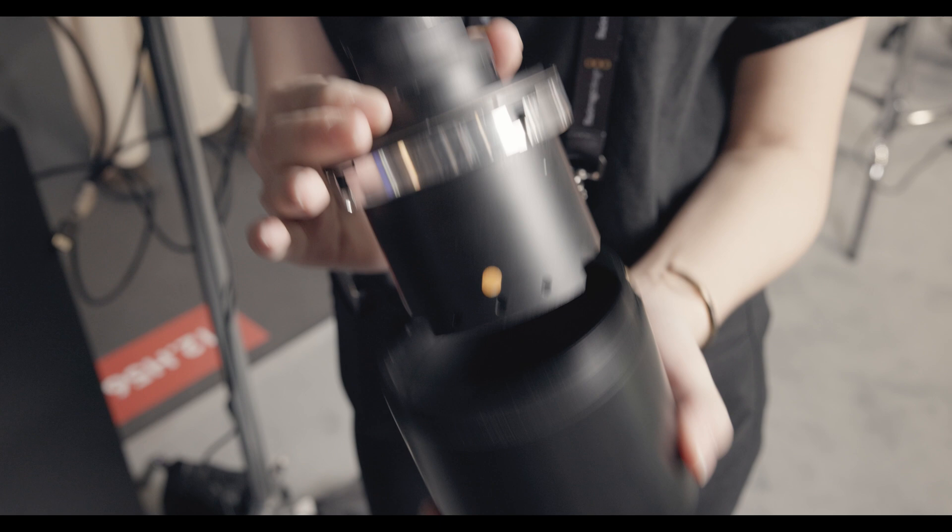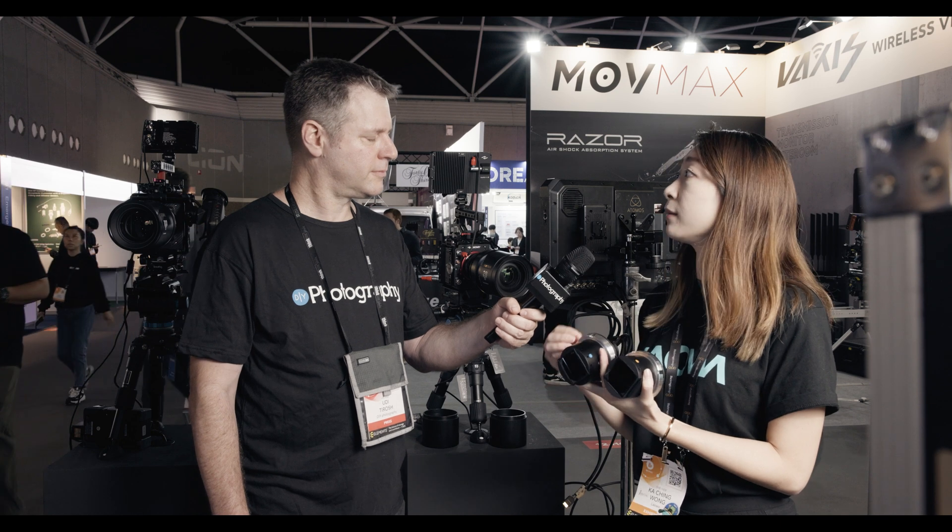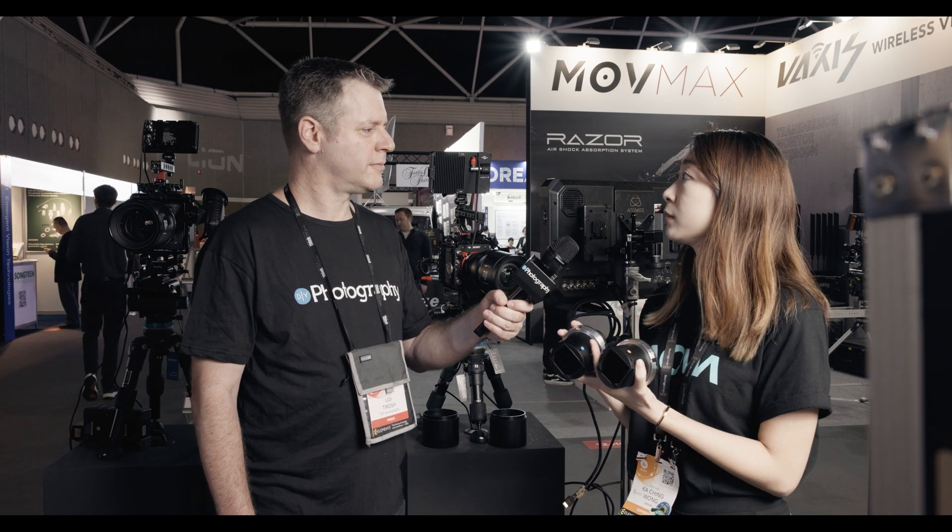So you're not just putting something inside like a filter — you're actually changing the optics of the lens? Yes, exactly. We are changing the anamorphic part in the Proteus. The lens coatings are inside, and that's why we need to swap the glass elements to change the flare color. It's not produced by a filter.